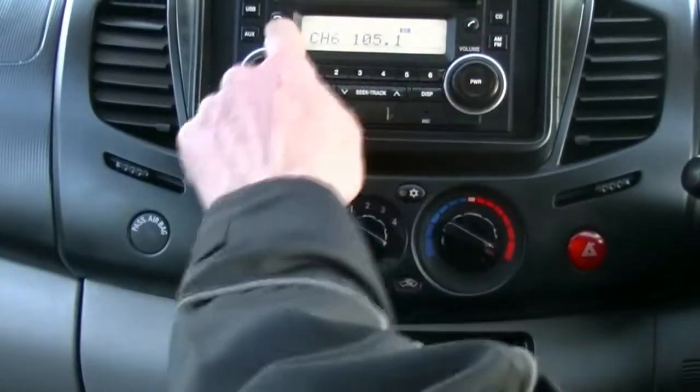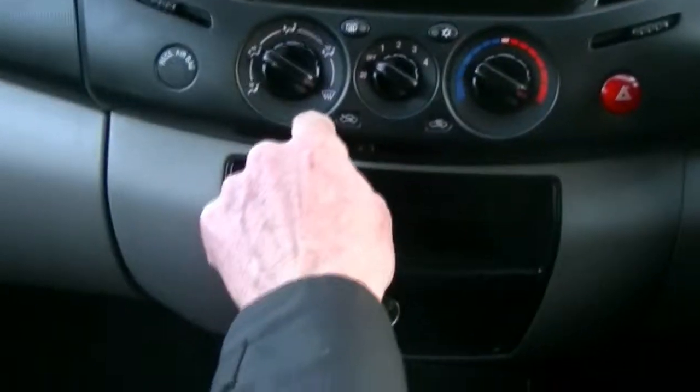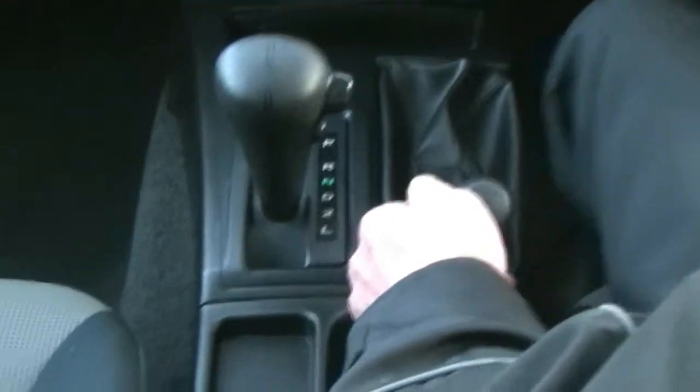Bluetooth is incorporated in the head unit as well. All of our heating and cooling controls are in the centre here. You've got your hazard light button there, but you won't have to worry about that because Tritons don't break down. A little storage compartment there and a 12 volt outlet down the bottom. It's an auto transmission and as you can see by the lever on our right hand side, it is a 4x4.